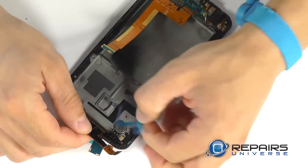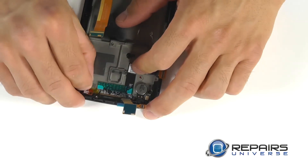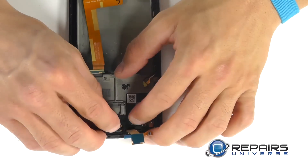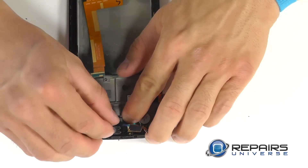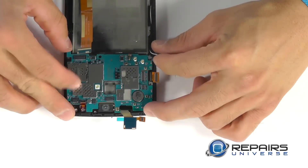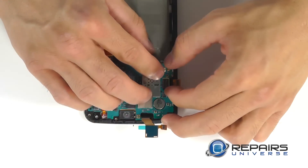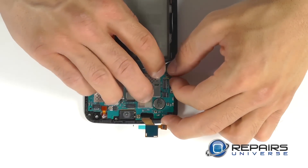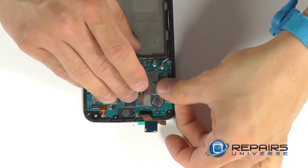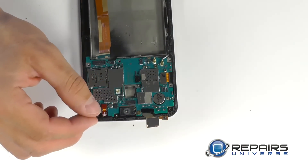Let's now set our ribbon cable down for our display assembly into its securing adhesive. Let's set our proximity sensor back into its housing in the top corner, then set the earpiece speaker into its housing. Let's set our motherboard back down into the middle of the phone, maneuvering it around our connections. Starting with our connections at the top for the proximity sensor, then our two coaxial connections in the bottom portion of the motherboard, the first display assembly connection on the side, and our second display assembly connection with the small amount of adhesive — let's go ahead and rest that down into place.